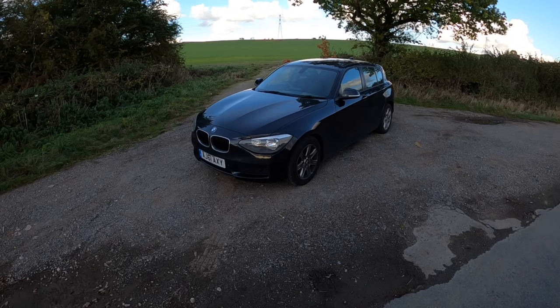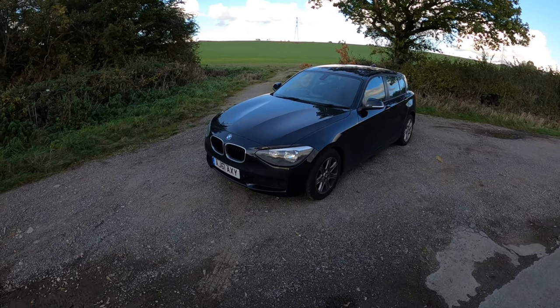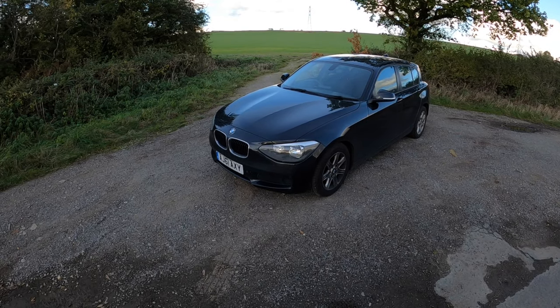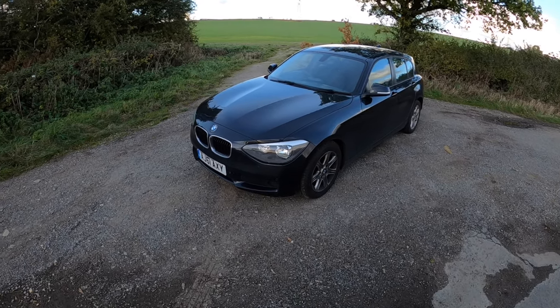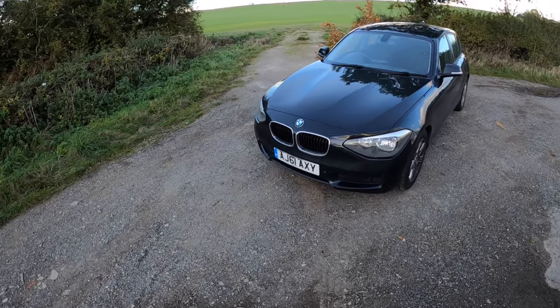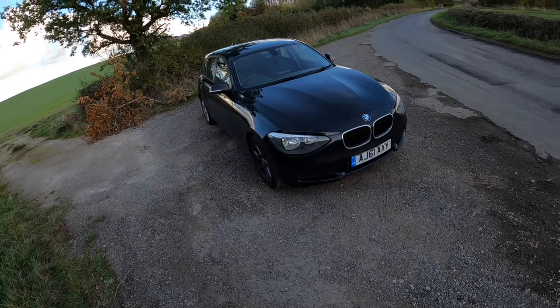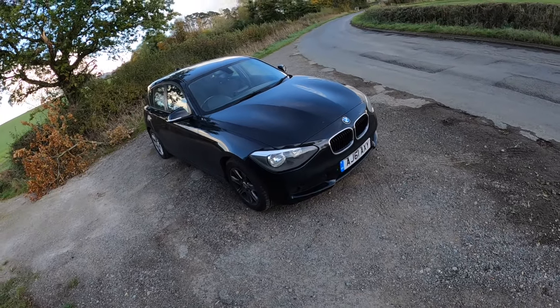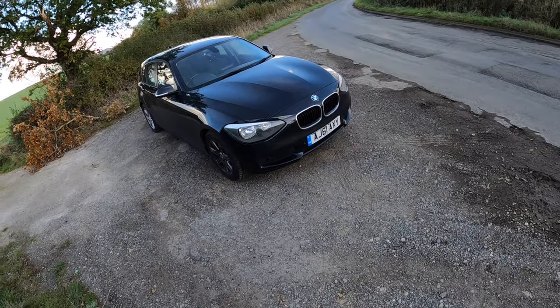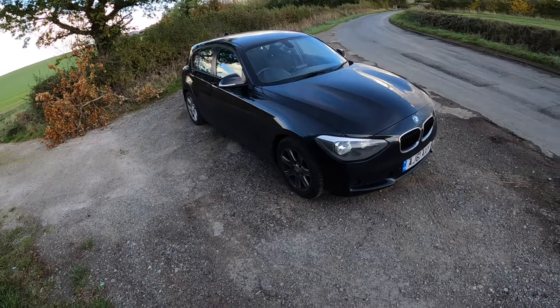Hey guys, welcome back to the channel. Today I have a review on a 2011 BMW 116d. Now this isn't just any 116d — this is in fact mine. Another funny thing is that the first ever BMW I owned was a 2015 facelift M Sport 116d, so I'm quite familiar with these. But this being a 2011 model, it's a bit different to that 2015 facelift one I had.